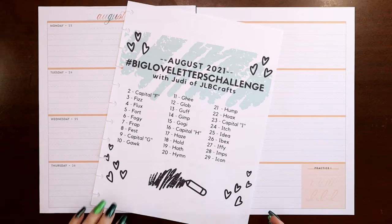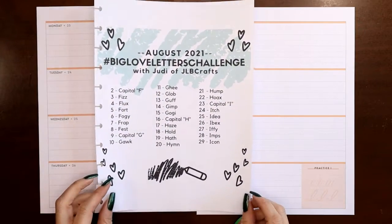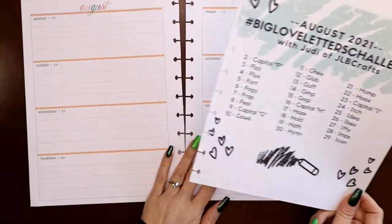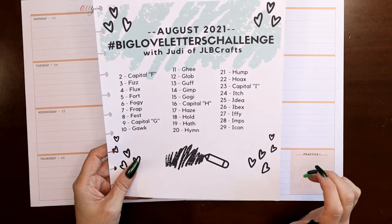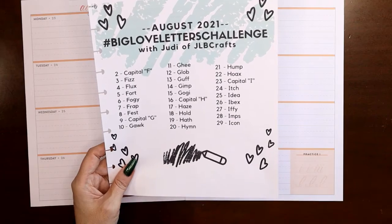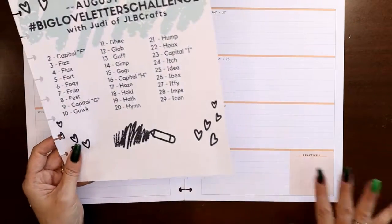Hey everyone, this is Judy with JLB Crafts, welcome back to my channel. If you're new here, thank you so much for giving me a try. It's the last week in August — August 23rd to the 29th. We're going to do the eyes today, which I've been cheating on, just kind of making up eyes for some of my hand lettering quotes, because if I use 'I' as in me, I have to use a capital I, so I've just kind of been making it up.